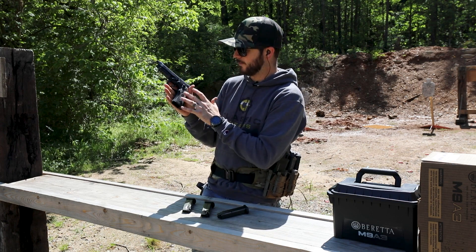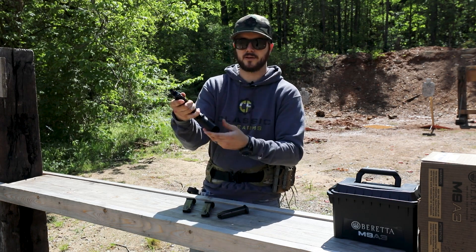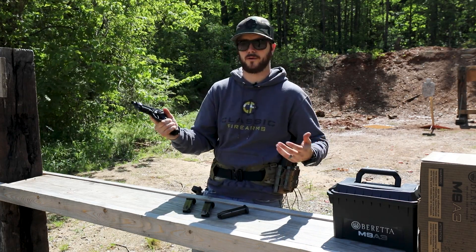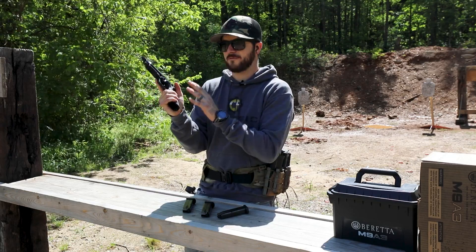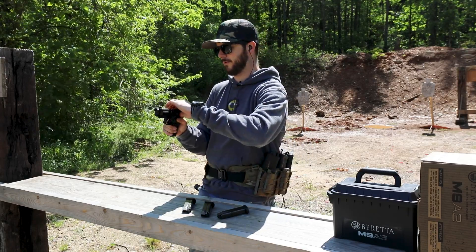You've also got checkering on the rear and front of the grip for added traction. If you're sending a lot of rounds downrange and start to sweat or the gun gets wet, you'll still have positive control of the firearm. Nicely done, Beretta.